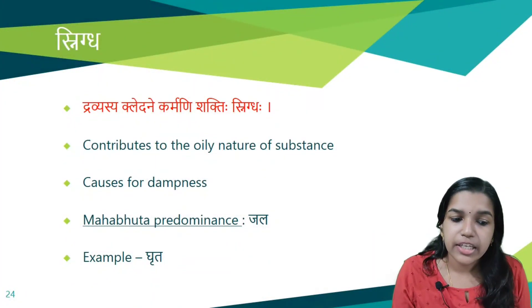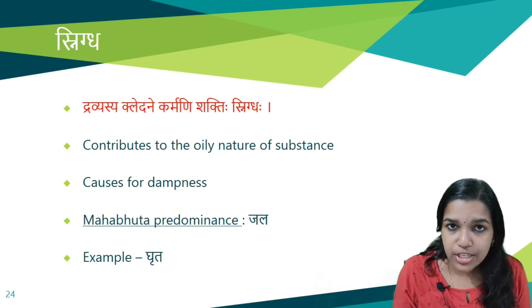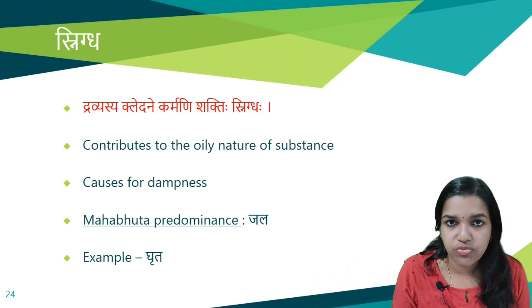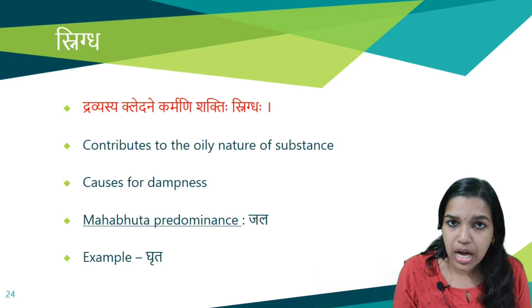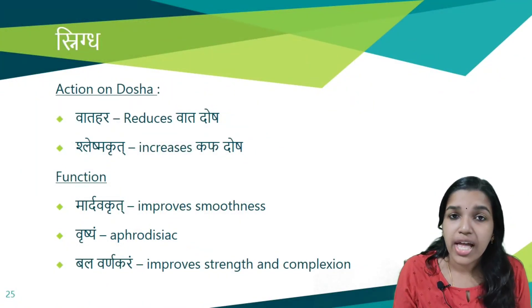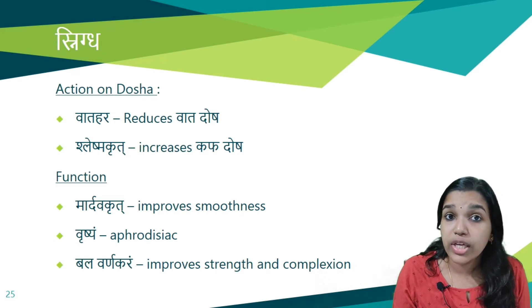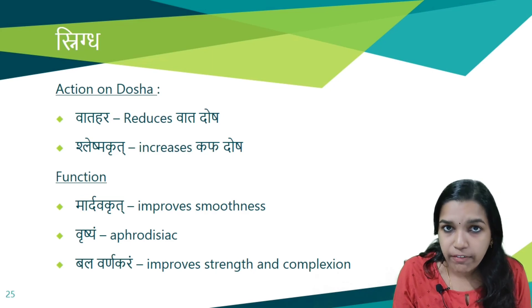Next is Snigtha Guna. Dravyasya Kledane Karmani Shaktihi Snigthaha — it contributes the oily nature and lubrication to a substance. Dampness or oily nature is the predominant action of Dravyas having Snigtha Guna. Jala is the predominant Mahabhuta. Example: Ghrita. Action on Doshas: Vata Hara (reduces Vata Dosha) and Shleshmakrita (increases Kapha Dosha). Functions: improves smoothness of the Sharira, Vrishya (aphrodisiac), and Bala Varnakara — it improves strength and complexion.